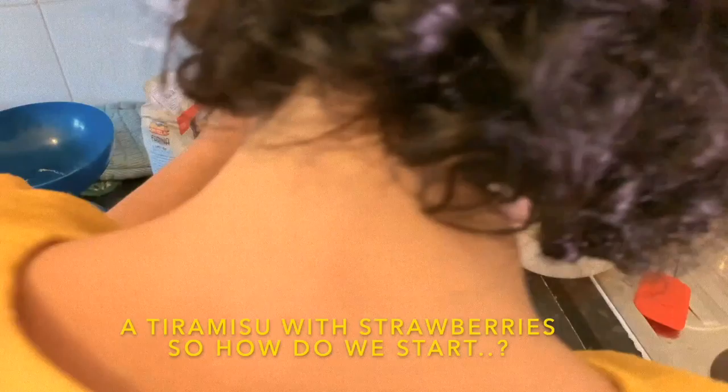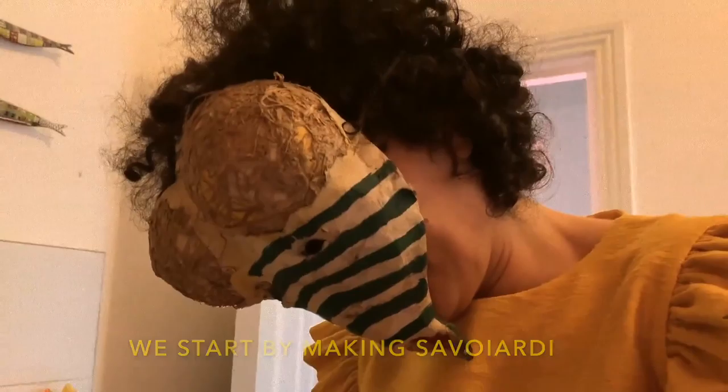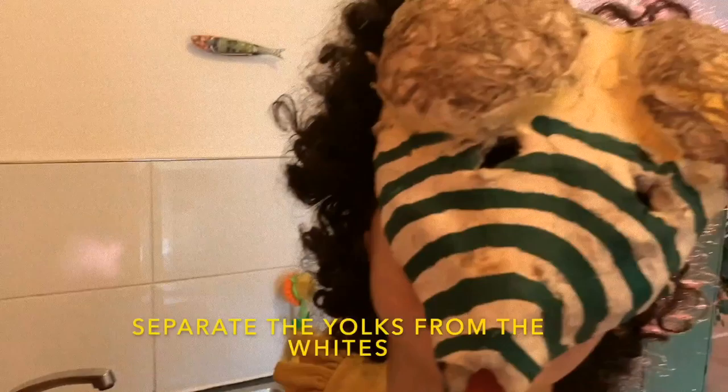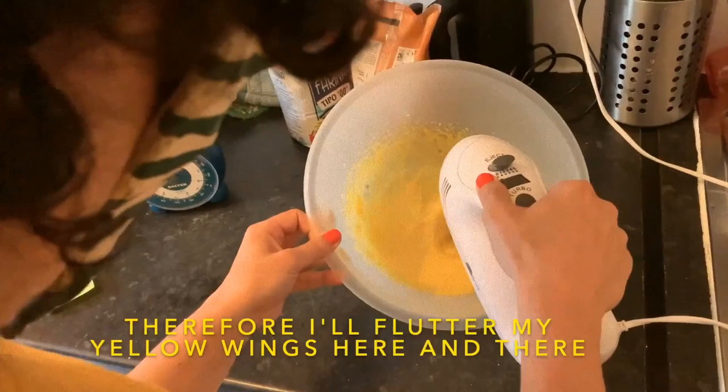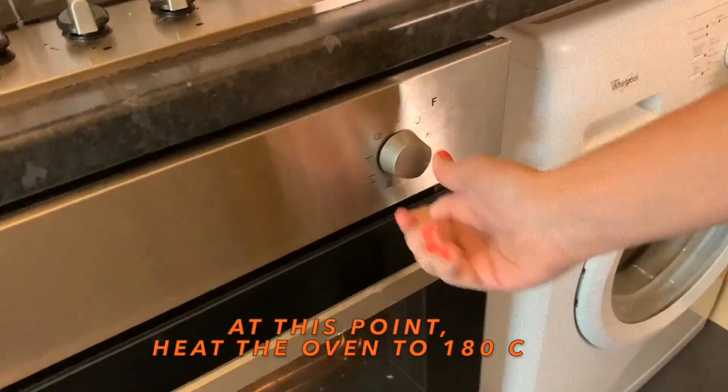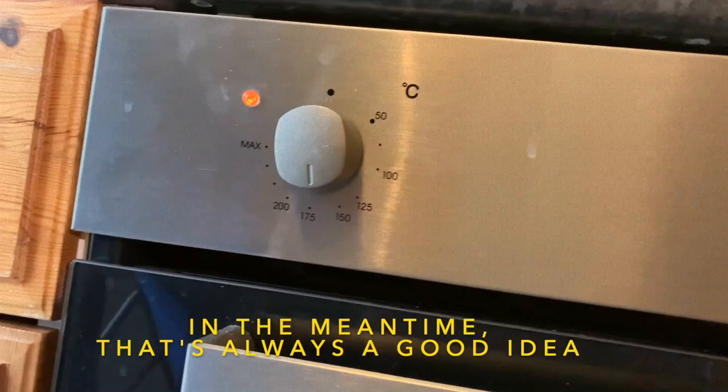How do you start the strawberry tiramisù? You start by making the savoiardi: take about 6 eggs, separate the yolks from the whites, whip the whites — a very boring operation, usually I do squats — but being a moth today I can't do that, so I beat my yellow wings here and there. Then I take the yolks, and I also turn on the oven — always a good idea.